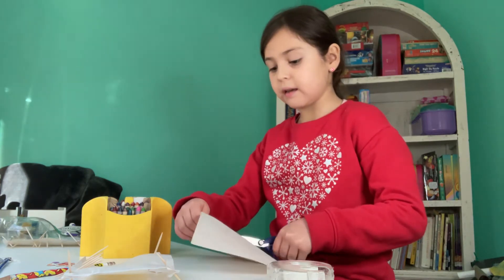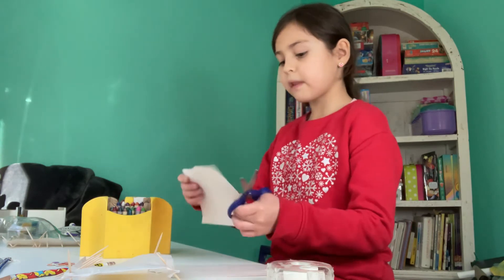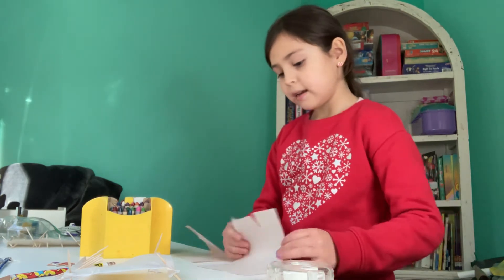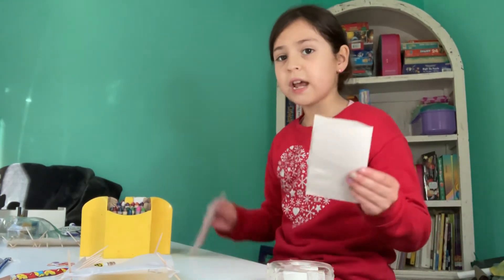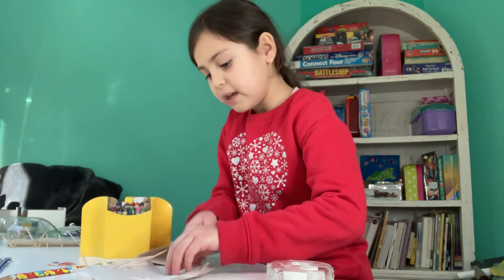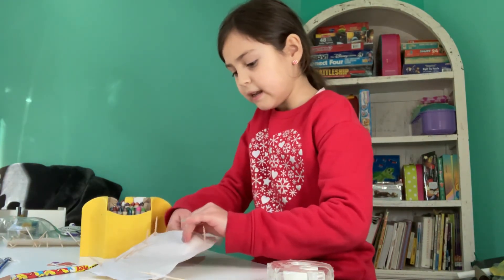And actually, if you'd like, you can do two or four squares, as long as they're big enough to put something in or on it. And if it is too big, just fold it in half like a card. Then you're going to take those two pieces of paper and you're going to put it in there.